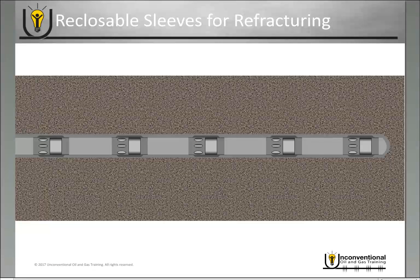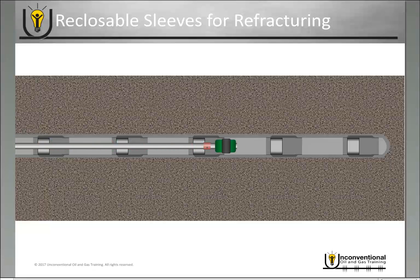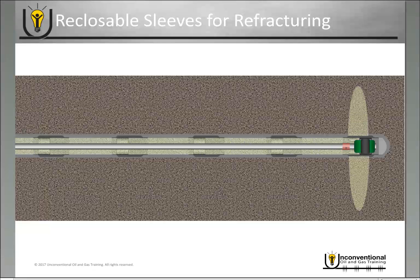Reclosable sleeves can also come in handy for refracturing. Once your well has produced and is no longer producing at economical rates, you go back into the wellbore with your coil tubing, shift those sleeves closed again, and you have a completely re-isolated well. You still have the sleeves as your injection points, so you go back in with your coil tubing and perform your frack job as you would in the original frack — opening the sleeves one at a time and fracturing. You can also apply out-of-order fracturing or immediate reclosing after fracturing, repeating whatever technique you used in the original frack job.